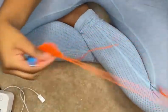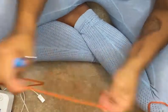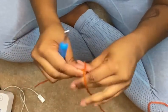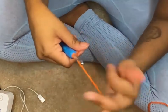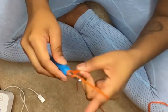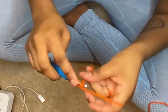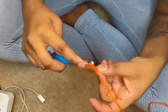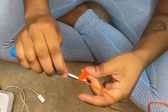Okay, so we're going to slip knot our work, we're gonna chain three — that's what your pattern calls for, I believe. One, two, three, yarn over. You're gonna go into that very first stitch you created, you're gonna chain one, and then you'll just do a